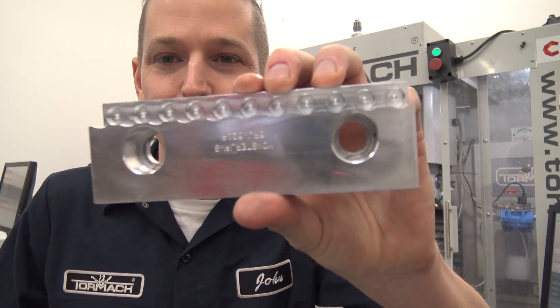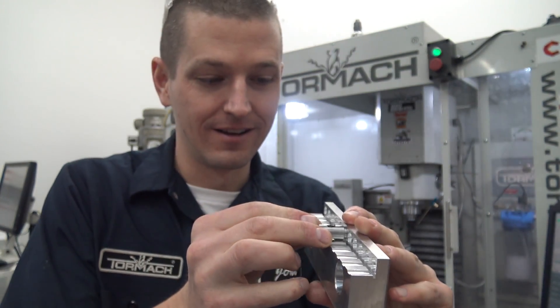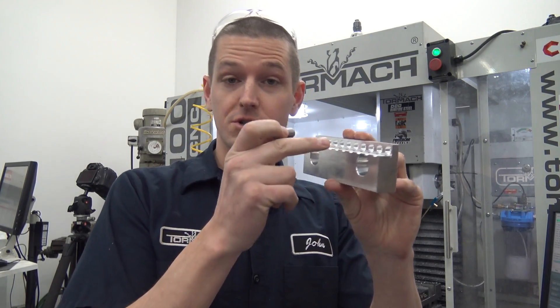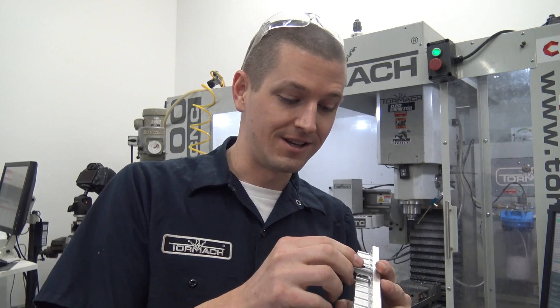Take a look at that folks - beautiful part, if I may say so. And look - one of our pins, it's right in there. I realize I forgot to talk about maybe the most important thing, which is the design philosophy. There are some concerns with how this is going to work, and there's a question of what's the best way to make these. Let's talk about that next week in next week's Wednesday Widget, where we'll actually go ahead and make a bunch of these.